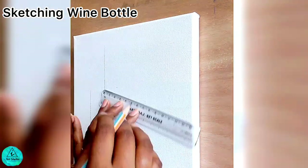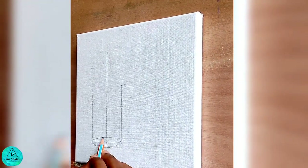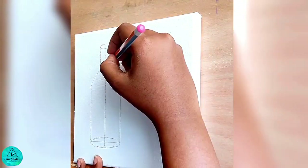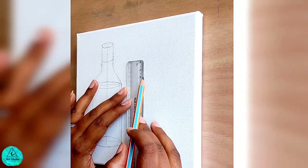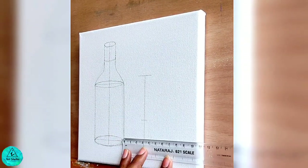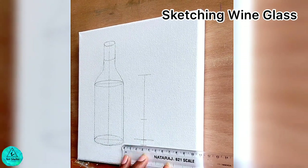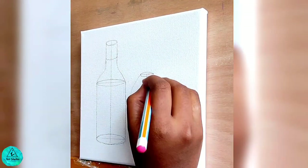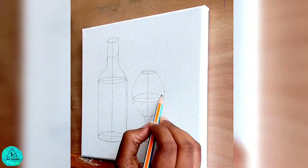I'm sketching the wine bottle in a cylindrical shape. These measurements are very important in sketching. This still life will look realistic when sketched as per the proportions. The vertical line in the middle of the glass will make sure whether the outline drawn is of perfect size or not. I have drawn the cylindrical oval in the middle to show the level of wine in the glass.